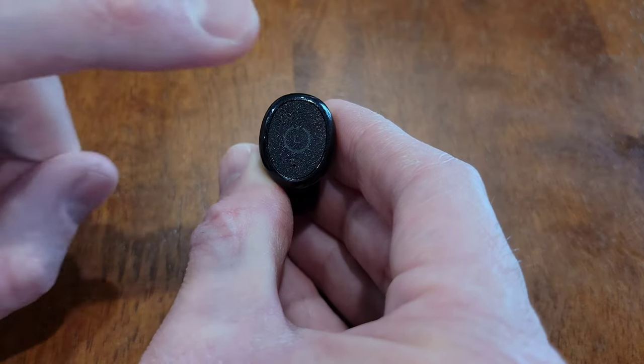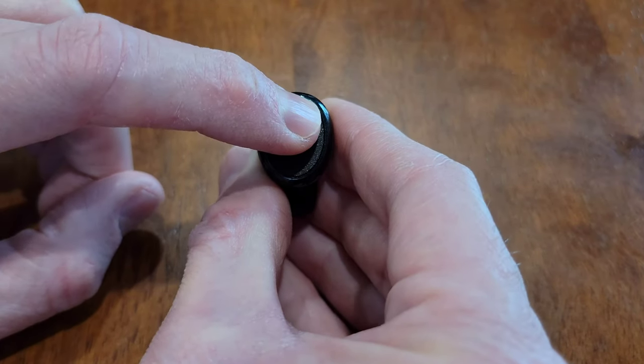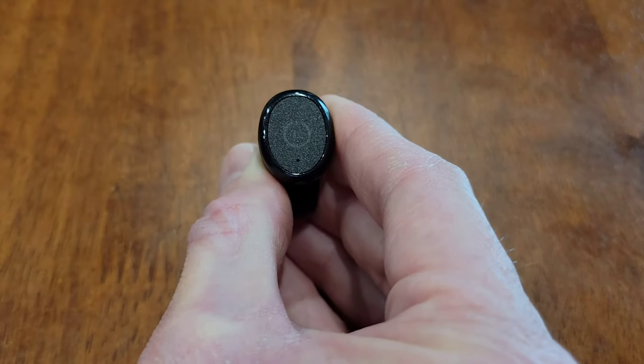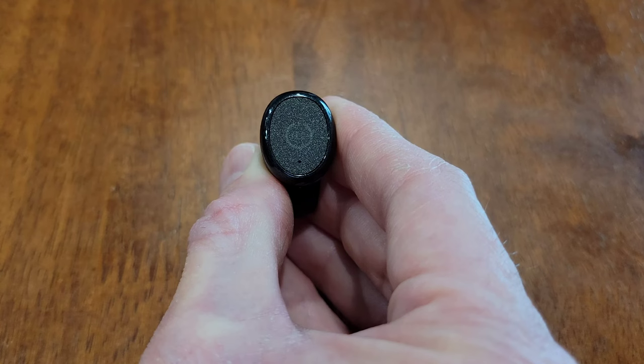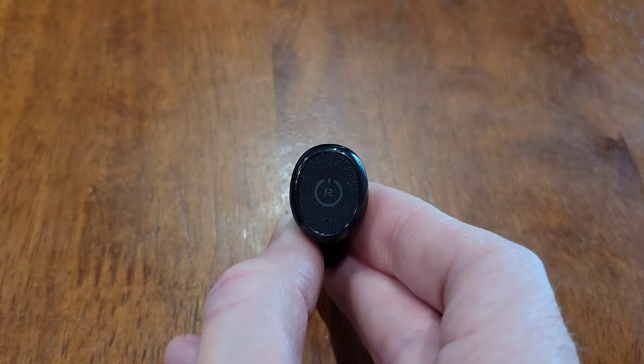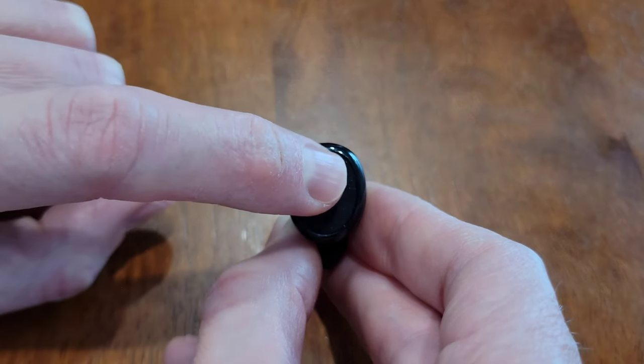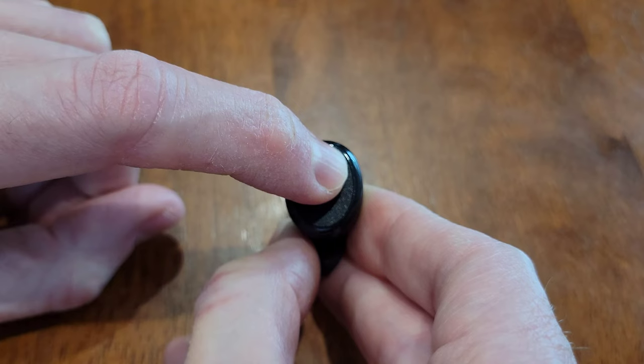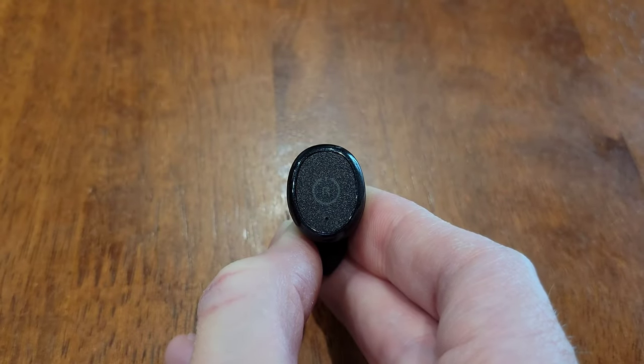To turn the left earbud on, just place your finger on the L and hold it there. That light will turn blue, letting us know that the earbud is turned on. And once that blue light turns off, then you can remove your finger. To turn the right earbud on, place your finger on the R and hold it there until the blue light turns on and then off, and then you can remove your finger.